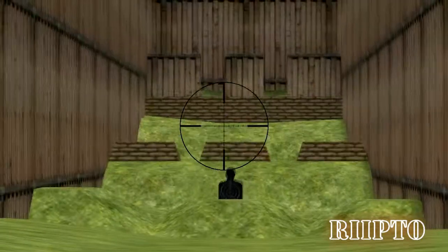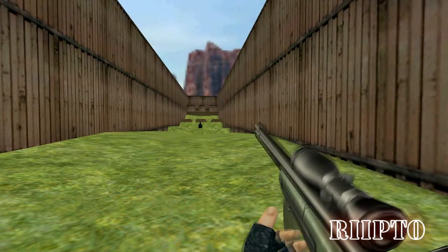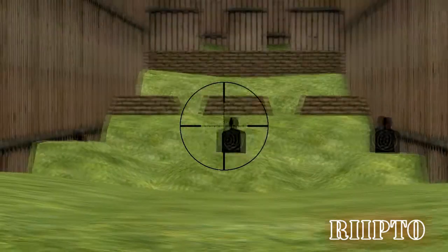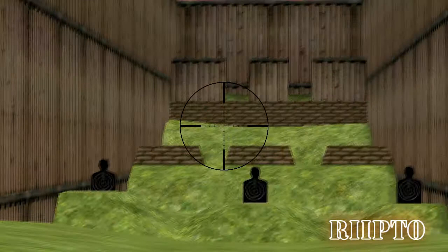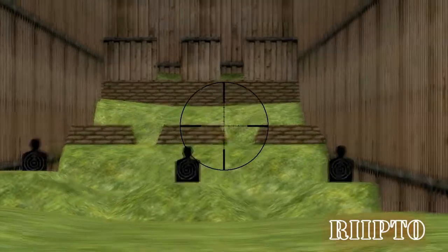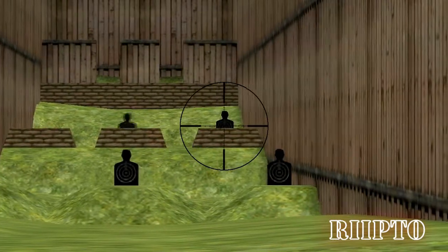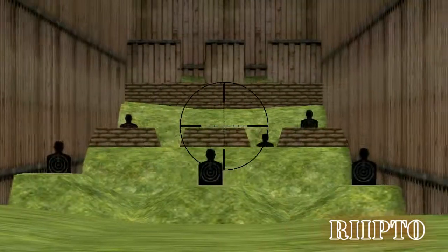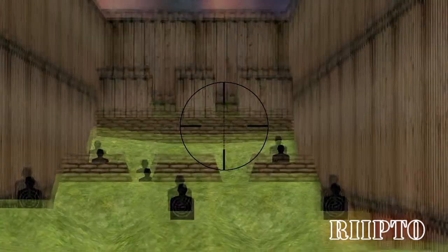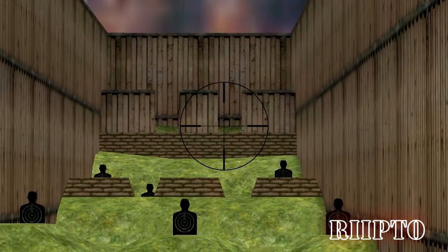Good. Now let's see how you do with simple moving targets in that range, soldier. Very good. Now let's see if you can hit the moving targets at long range. Make sure to take your time and line up those shots, soldier. Make sure to take careful aim, soldier. Patience is key for those crucial shots. Not bad. Not bad at all, soldier.